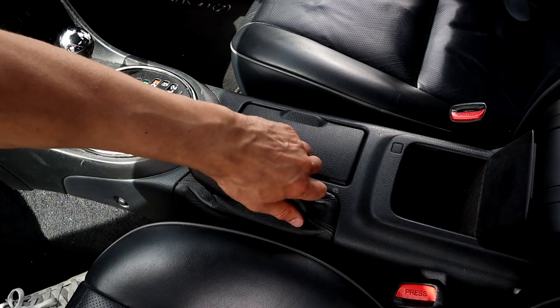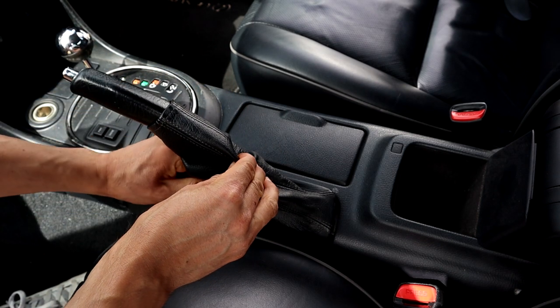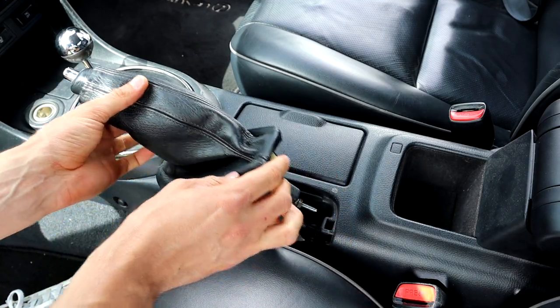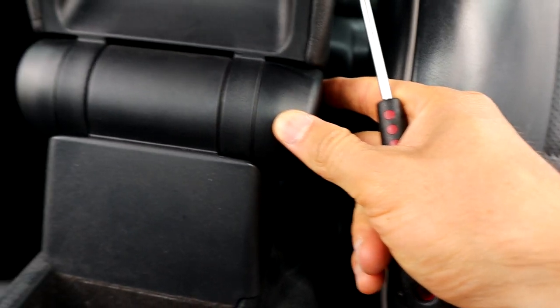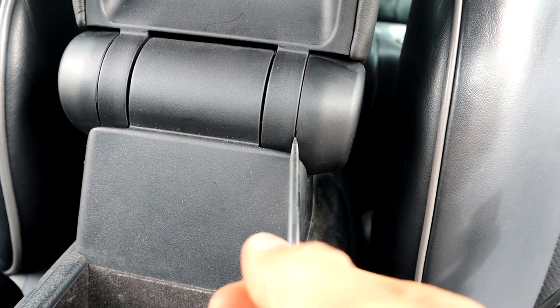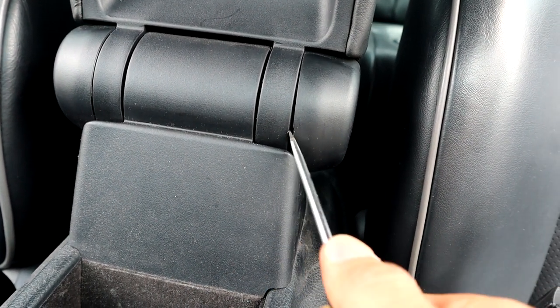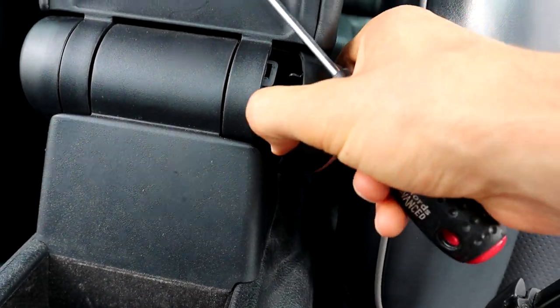There are quite a few steps here. I'm starting with removing the boot off the handbrake — it just clips in so it's not hard to take off. Next I'm taking the caps off the ends; there's a little gap where you can get a screwdriver and pop them off, and then there are bolts behind there to take out.